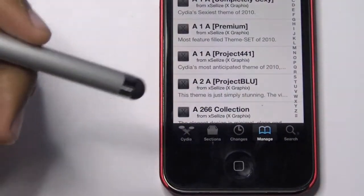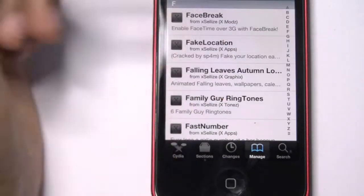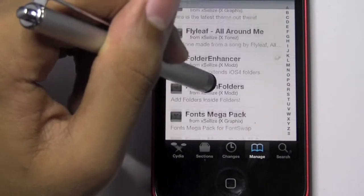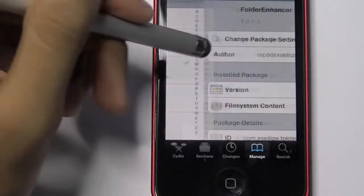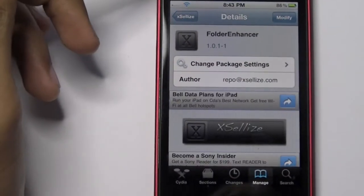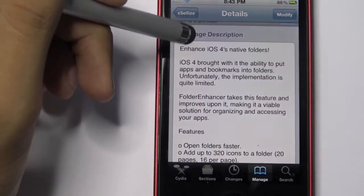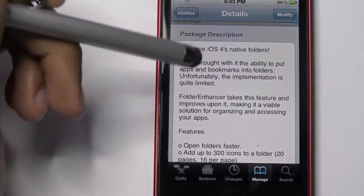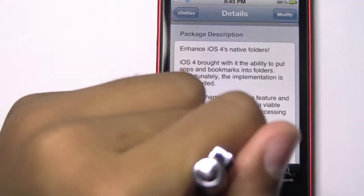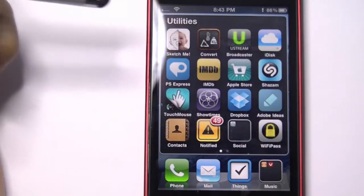Once you've got the source, go ahead and tap on it and scroll down to where you find Folder Enhancer, which is right here. This is a cracked version — obviously it is a paid app in the Cydia store. Folder Enhancer enhances the iPhone iOS native folders.